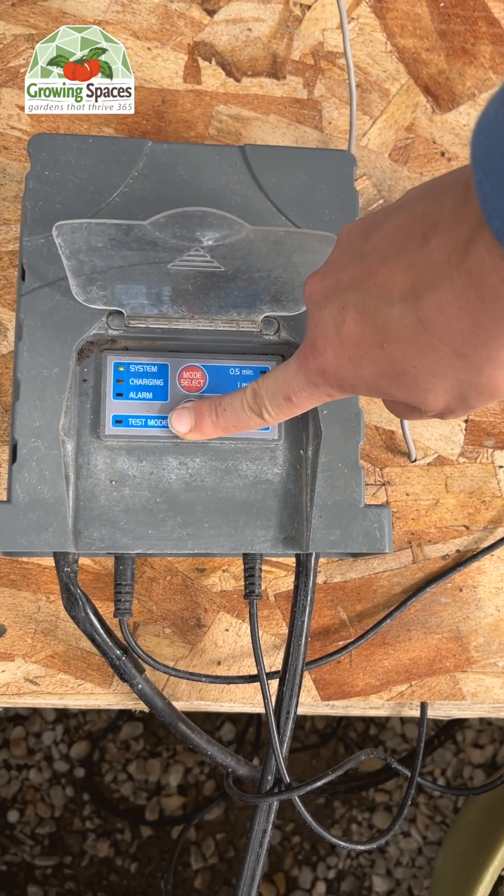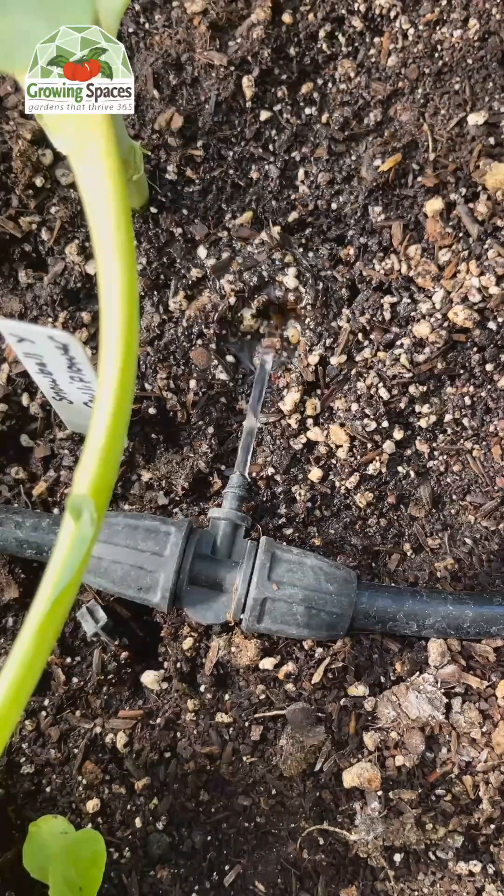You can set the timer to run for 30 seconds, one minute, two minutes, four minutes, or eight minutes. With a solar-powered irrigation system, you can spend less time watering and more time actually growing your garden. Get started with a solar-powered irrigation system by checking out the link in the description box.